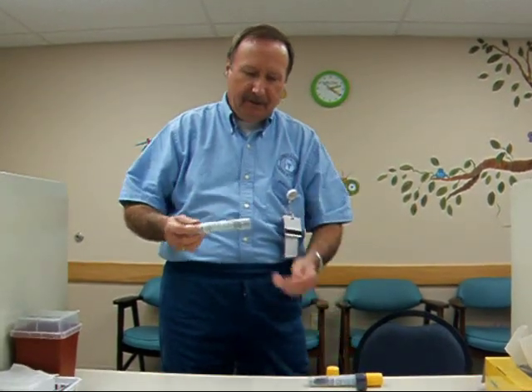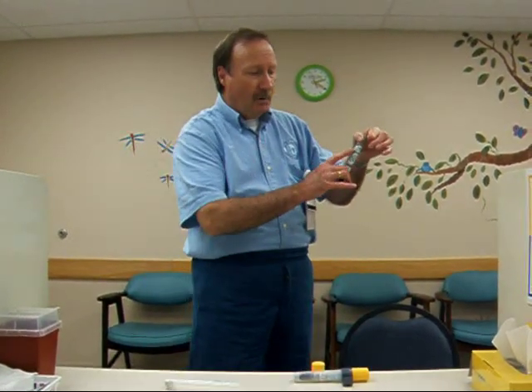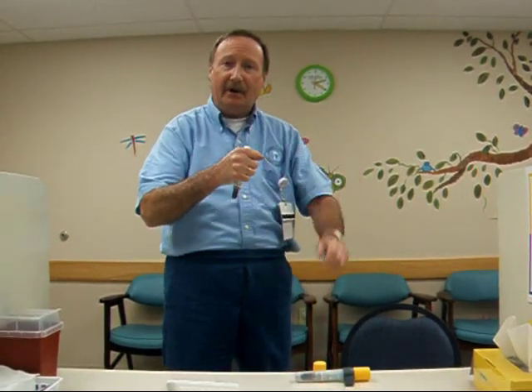It's going to look just like this. Unscrew the yellow cap, bring it out into your hand. There are only two instructions with this — one, two. Hold it in your hand, pull the gray cap off, and as I bring my leg up I'm going to show you.